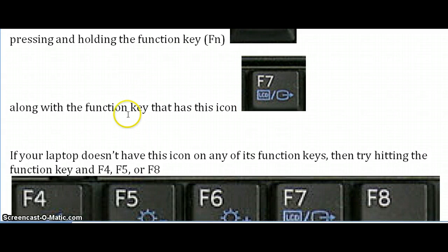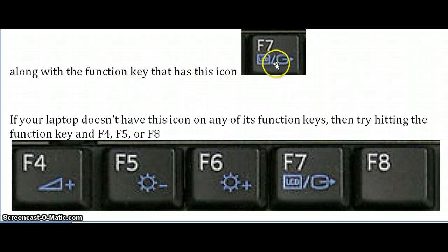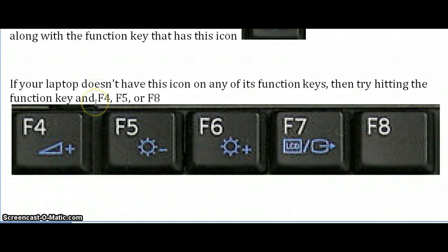If your laptop is different than this one and it does not have that display anywhere, you're still able to connect the two pieces of equipment — you're just going to have to use trial and error. For most laptops, holding that function key and trying either the F4, F5, or F8 key should help you sync the two pieces of equipment. If that doesn't work, you're going to have to go to the laptop company's website and search for the function key to sync your laptop with your overhead projector. I hope this little tutorial helps. Good luck with your presentation, and thanks for watching.